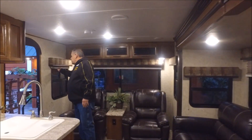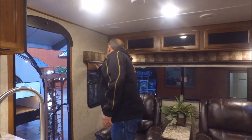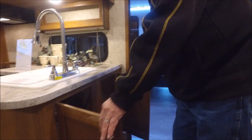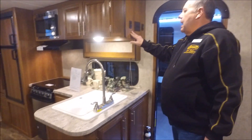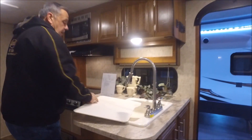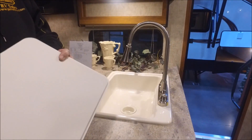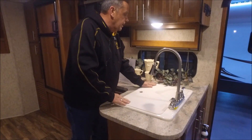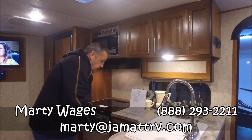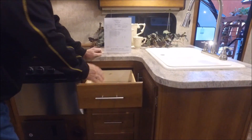Another cool thing they've done: the pleated nightshades really knock out the sun glare because we know the sun is coming and it's going to get warm. Got a lot of storage here. Light switches and slide-out switch up high to keep them away from little ones' hands. Another hot thing going in the RV world: a huge deep basin sink with a pull-out sprayer. You can flip this and use it as a cutting board. Got more storage over here and four drawers with solid wood construction.